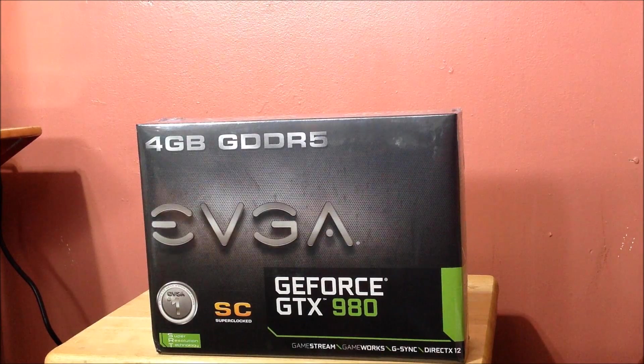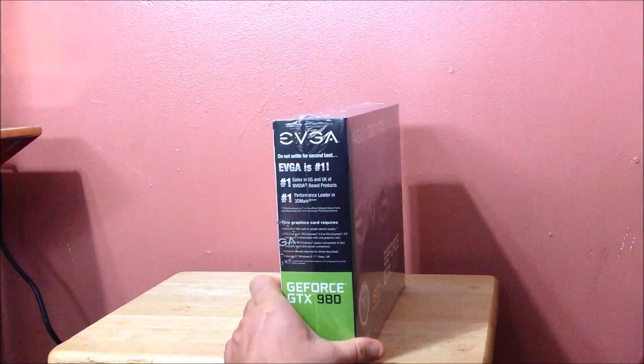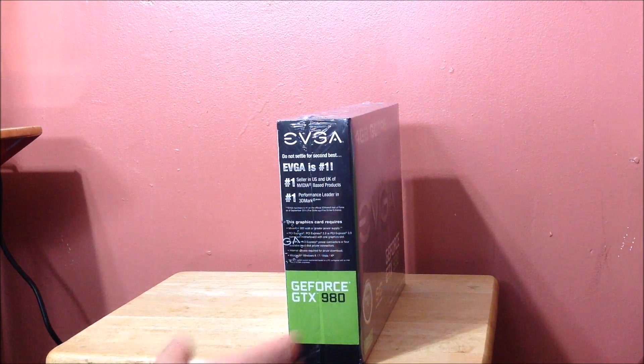A couple of things I want to tell you before I show you: DSR is a new technology where you can play at 1080p, it upscales to 4K and then downscales back to your monitor, giving you much smoother graphics. What I'm also excited about is MFAA — it helps with anti-aliasing, giving you four times MSAA quality at the expense of only two times MSAA. It's a minimum 500-watt power supply required and uses two 6-pin connectors.